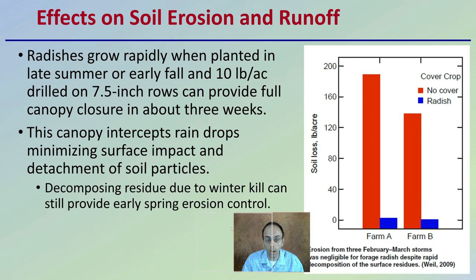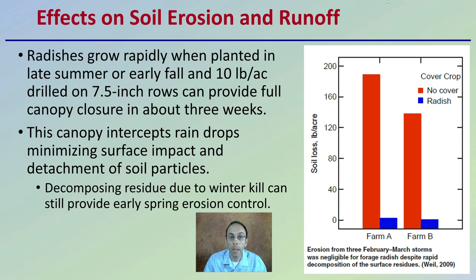Now the effects on soil erosion and runoff. Radishes grow rapidly when planted in late summer or early fall, and 10 pounds per acre drilled on 7.5-inch rows can provide full canopy enclosure in about three weeks. This canopy interrupts raindrops, minimizing surface impaction and detachment of soil particles. Decomposing residue due to winter kill can still provide early spring erosion control. Looking at soil loss in pounds per acre at Farm A and Farm B, we can clearly see the massive difference that incorporating radish as a cover crop can have on reducing soil loss.